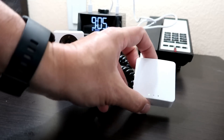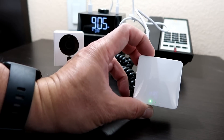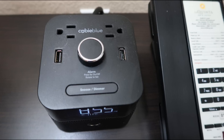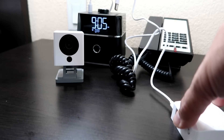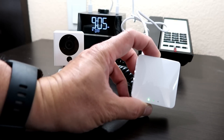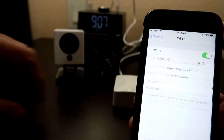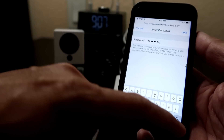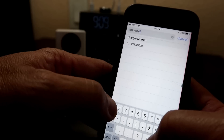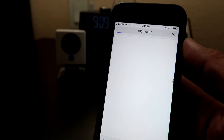Time to set this up. Both the camera and the mini-router are 5V USB powered. The hotel's radio clock has two USB ports which is what I'll use. First, we need to set up the router. Plug it in and wait a few seconds until it broadcasts its Wi-Fi signal, which you will need to log in to. Then type in the default password. When connected, type in 192.168.8.1 in your browser to access the router settings.